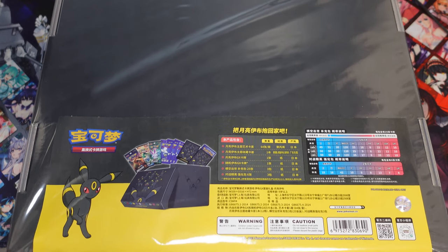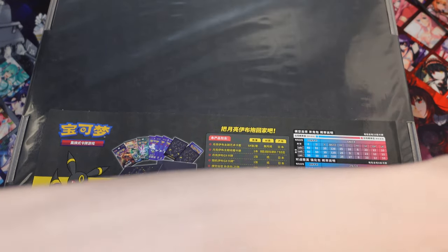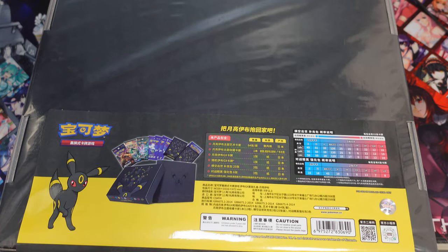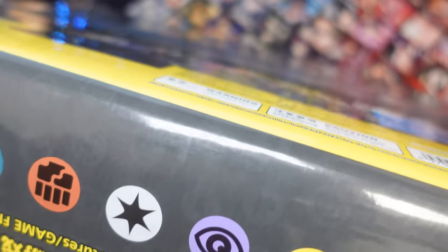The binder is a quad folio, so it is one of the nicer binders to have if you're collecting cards that come in play sets.